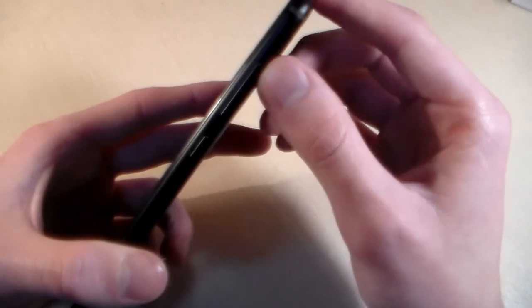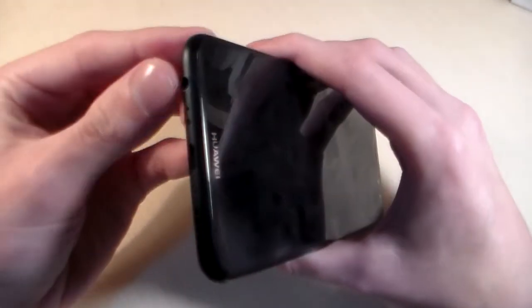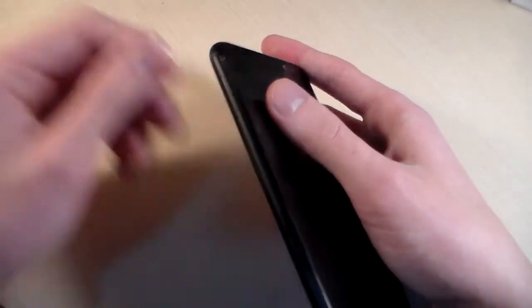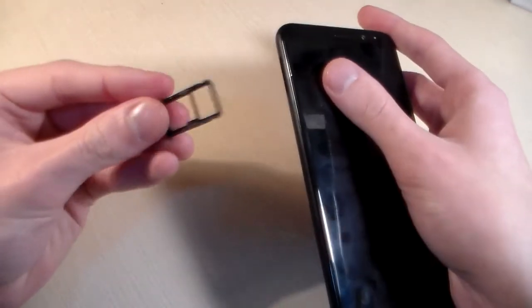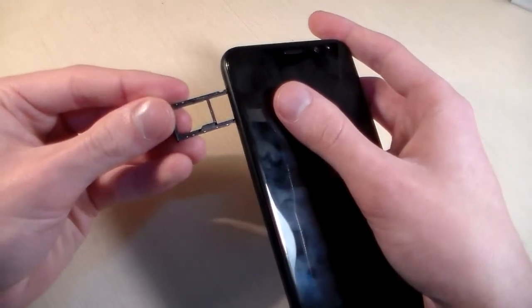On the right side we have the power key and volume keys. The down side has the headphone jack, micro USB port, and speaker. On the left side we have a slot.